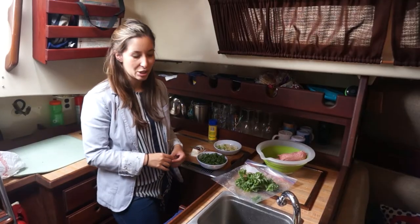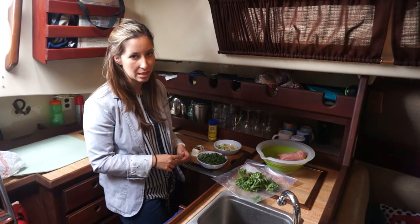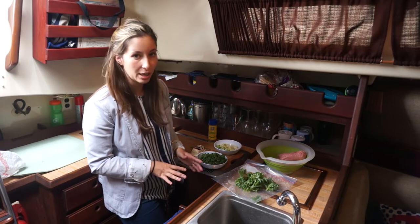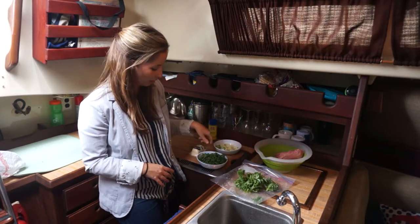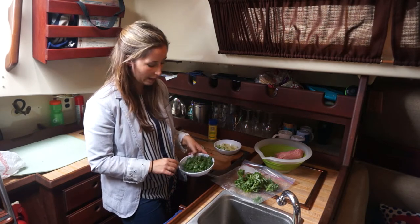Today we're going to make turkey kale burgers with goat cheese topping. Our ingredients are going to be turkey — this is one pound of ground turkey, low fat.